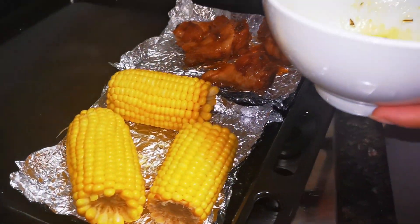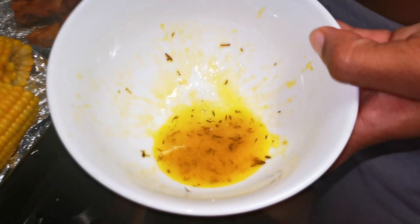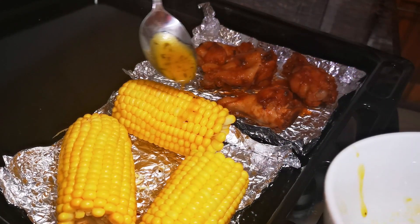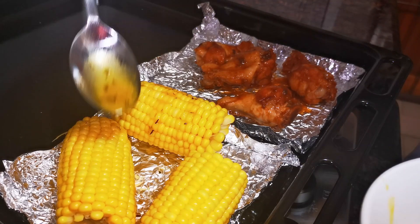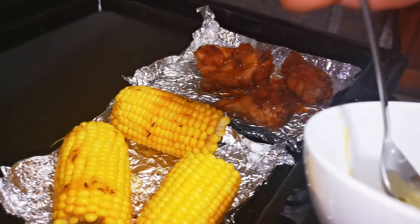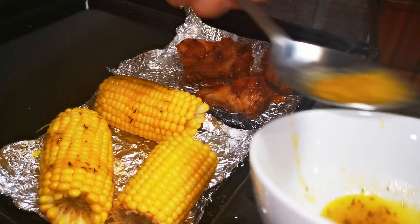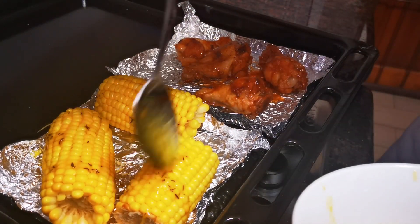My sister can't eat sweet corn just after it's been boiled — she wants a few things added. So I took some butter, thyme, and mixed herb, and we're just going to drizzle it all over the sweet corn to add some flavor.